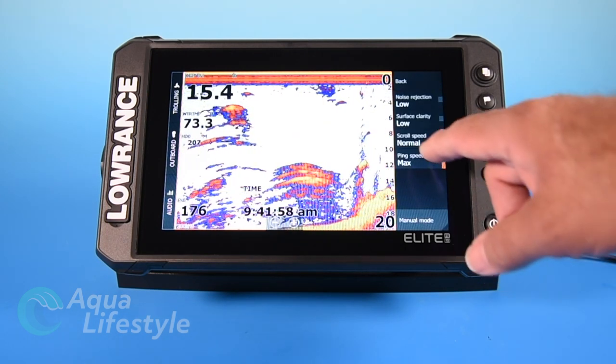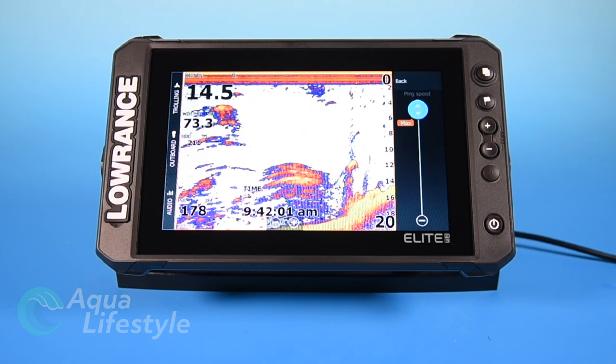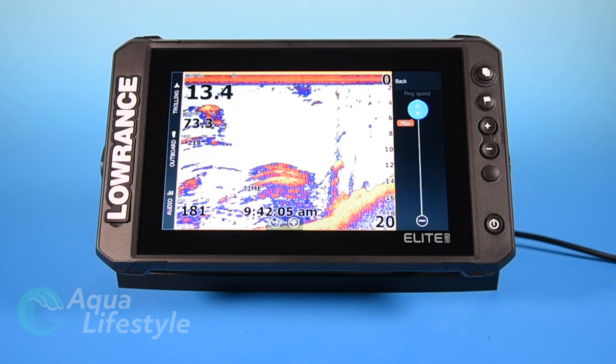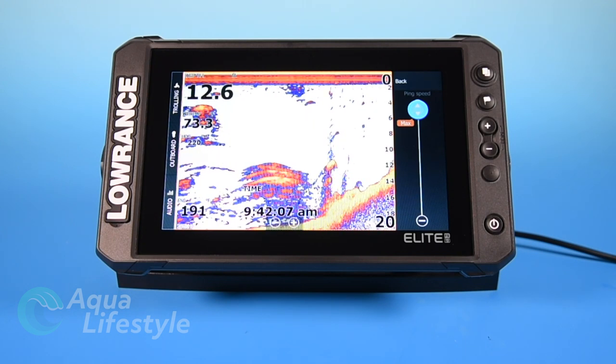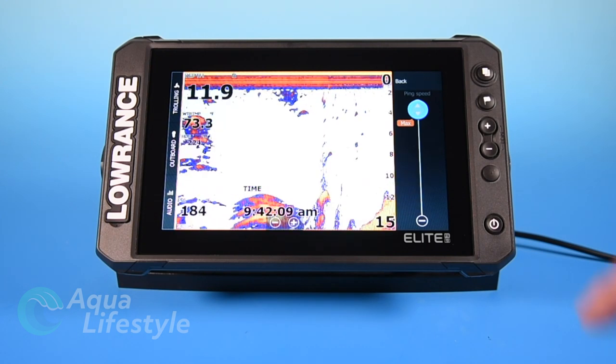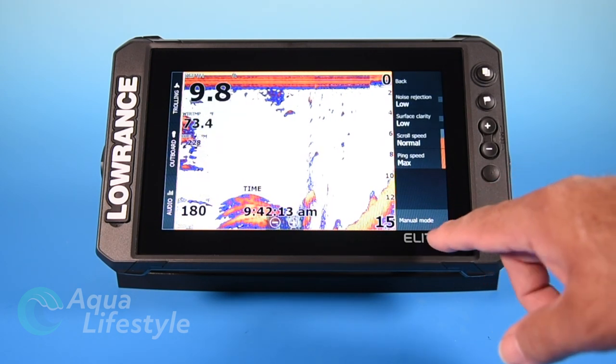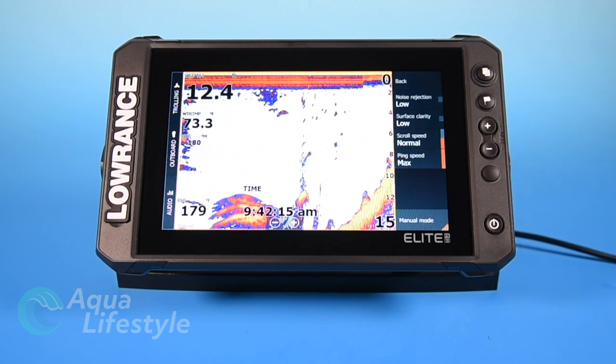Next is ping speed and you're going to want to leave that in max also. That's the speed at which the signal is going down to the bottom, bouncing off, and coming back up. To get the best resolution, you're going to want to keep it at maximum speed. Down at the bottom, you've got manual mode if you want to set everything manually.